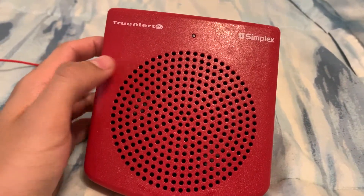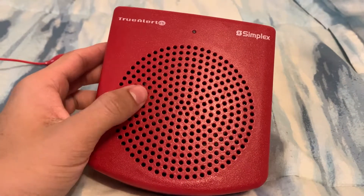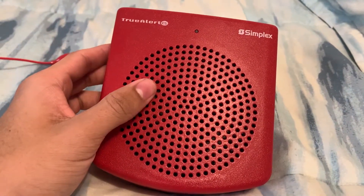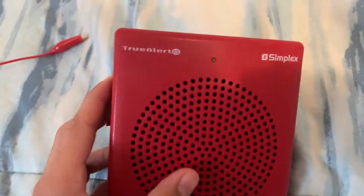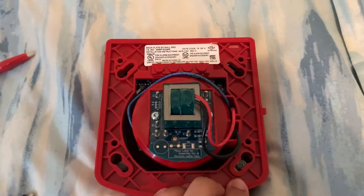So this is a quick tutorial on how to hack the speaker and bypass the chip on this alarm without modifying the alarm. It's a really simple and easy hack that you can do.